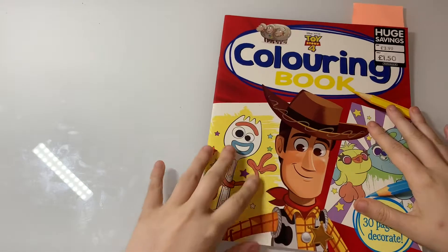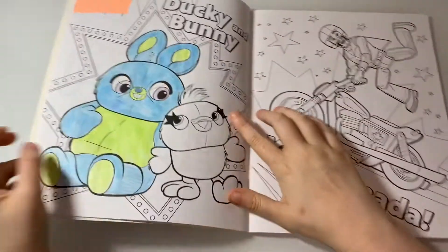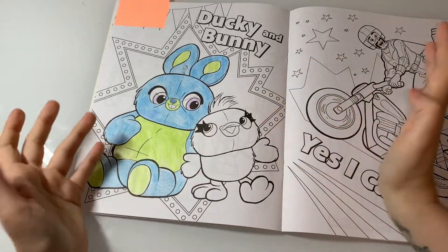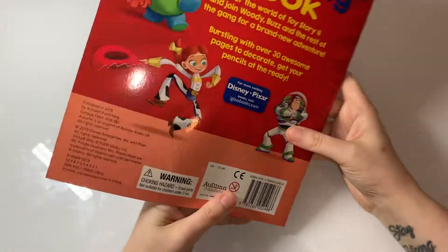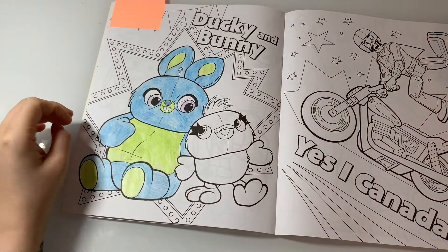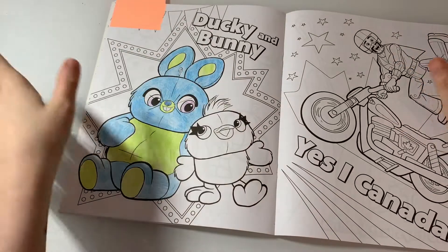The next one is from the Toy Story 4 Coloring Book. I started this one as soon as the movie came out — I got this book in 2019, so it's been a WIP for a couple of years. I'm just going to finish it off and be happy.